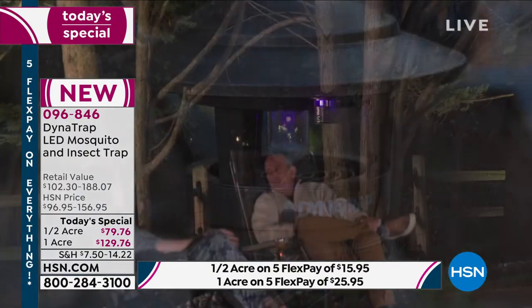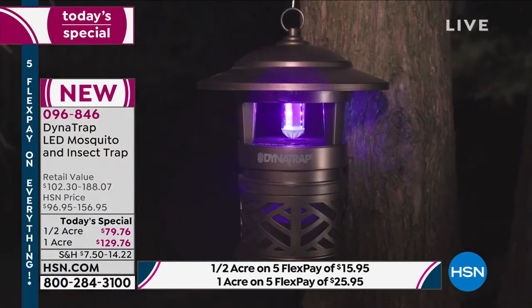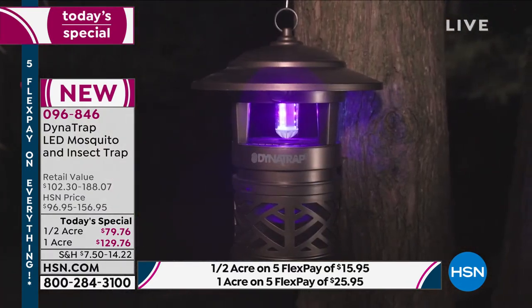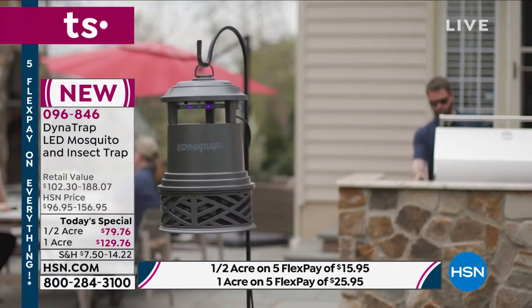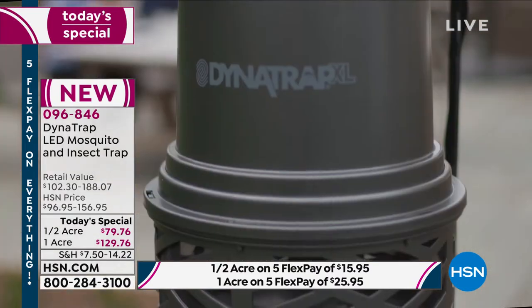Today we're going to give you the best value you're going to find in the marketplace — and a brand new design you will not find anywhere except right here. We expect this bulb to last you for four summers.